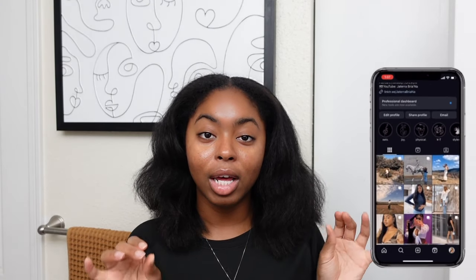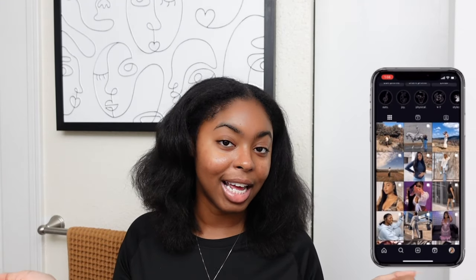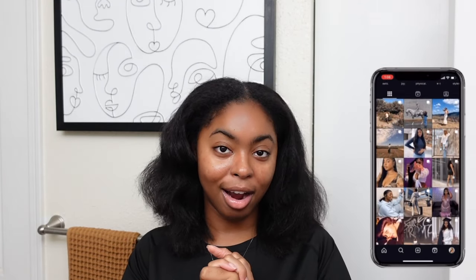Today we are about to do a full Get Ready With Me Fall Edition. We are going to be starting with hair. I'm doing a quick weave today, so I will be using some bundles by Indique. I went ahead and shampooed, conditioned, and bleached some of the hair and got this really cute brown color. I'm about to do my braid down, but first things first, I'm going to show you all the tools and products that I'll be using.